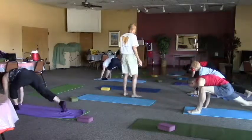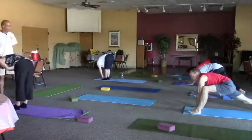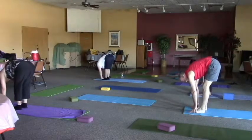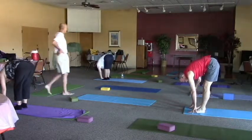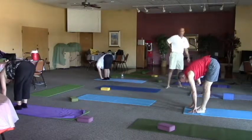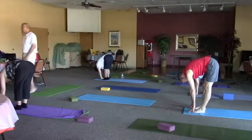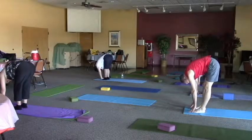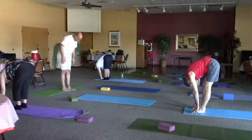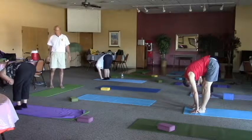Curl the toe of the back foot and lift that knee off the mat, back into lunge. Now see if you can step the back foot to the front foot — forward fold. Both fingertips by the toes. Hang out here in forward fold. My forward fold is just that — the trunk is trying to press into the thighs, the head is trying to touch the knees. You're folding.